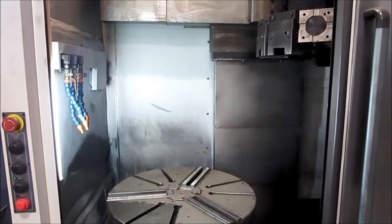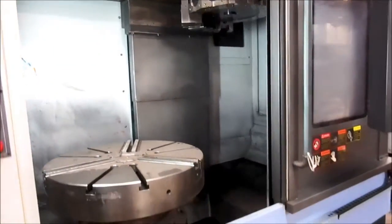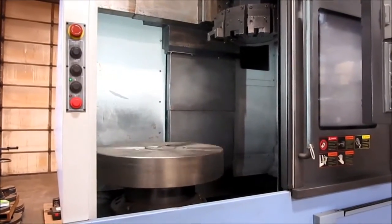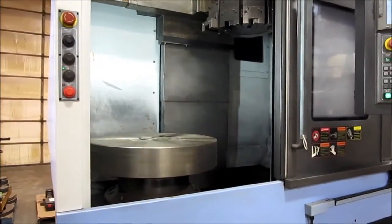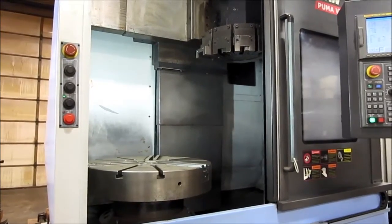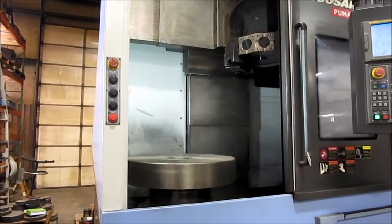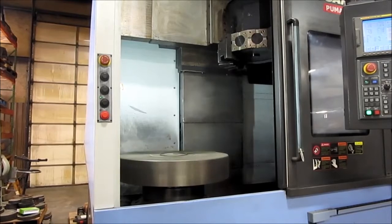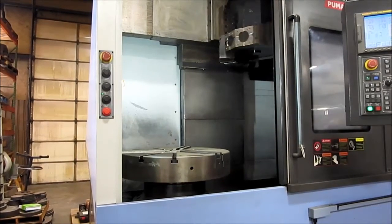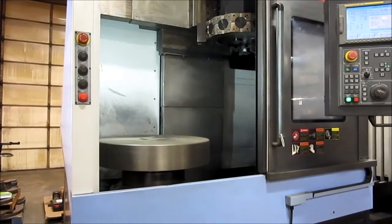Setting it for first gear. Back to 200 RPM, then 400 RPM, then 500 RPM once again — this is the top for the first gear load.